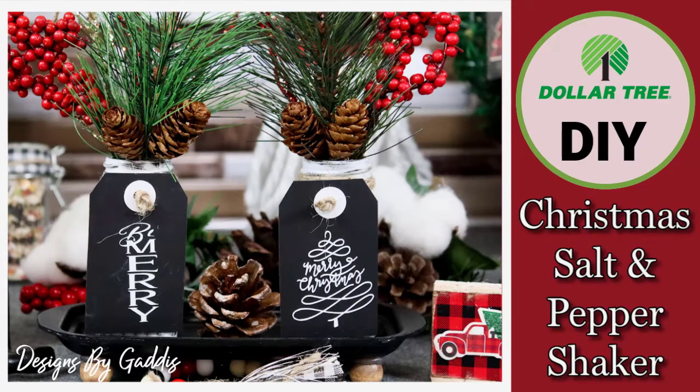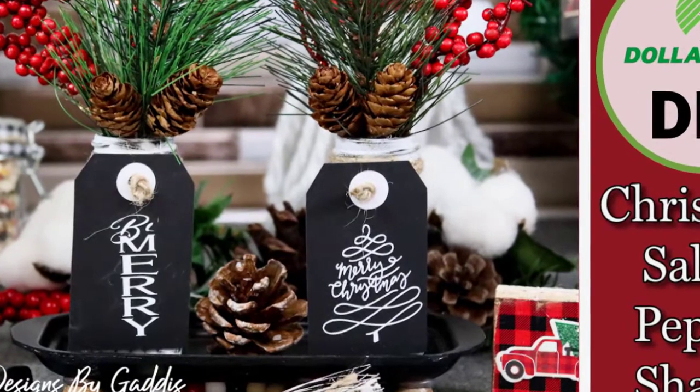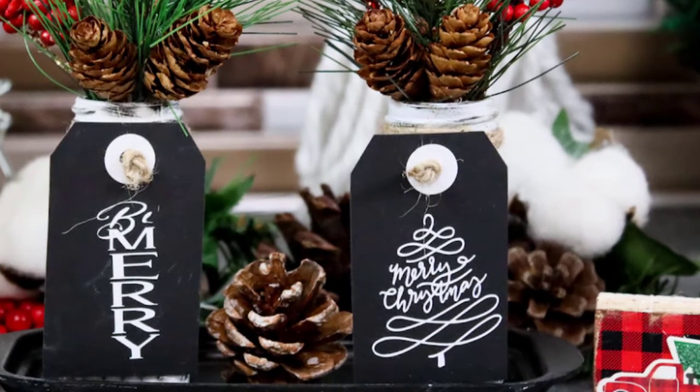Hi all my crafty friends. I hope everyone had a great Thanksgiving. Now it's time for me to get back on track and start uploading more videos. Today I'm making these adorable farmhouse salt and pepper shakers with Christmas tags and greenery. I picked up a set of salt and pepper shakers and a butter dish from Dollar Tree on my weekly trip.